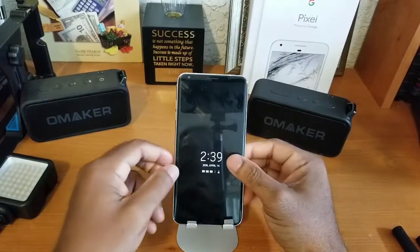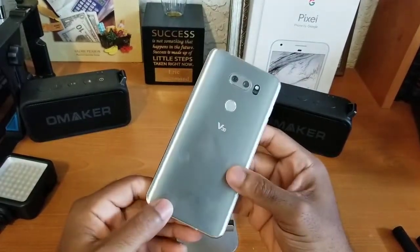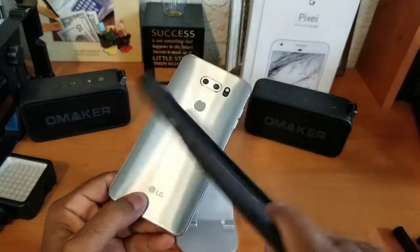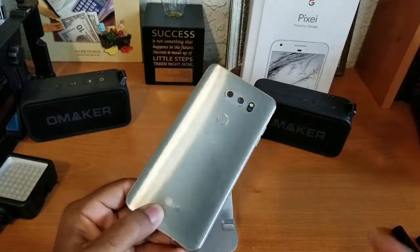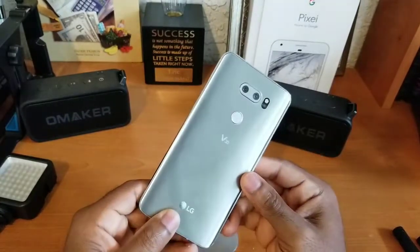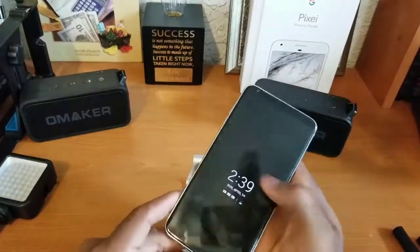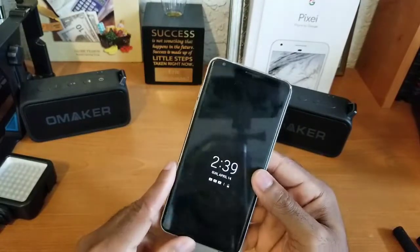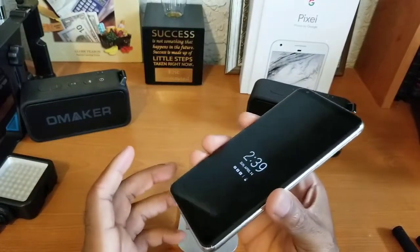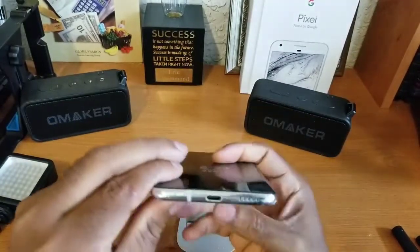Starting off the first impressions — this device looks awesome. It was in a case for the majority of its life, so it's a little dirty right now, but the design on this is awesome. It feels really really good in the hands. Those rounded corners with the more flat-ish display — I'm really a big fan of flat displays, so this is really really nice.